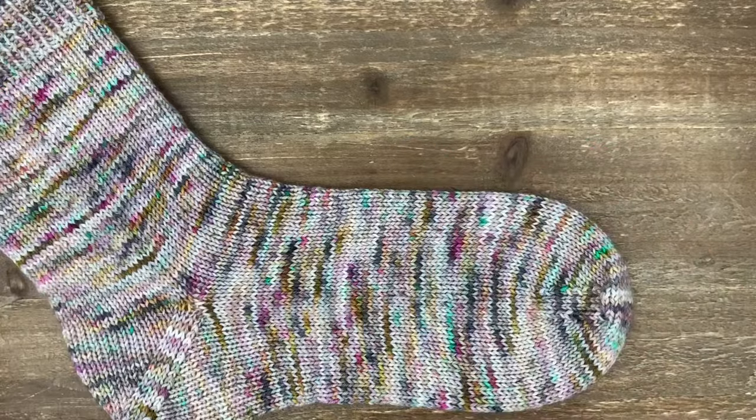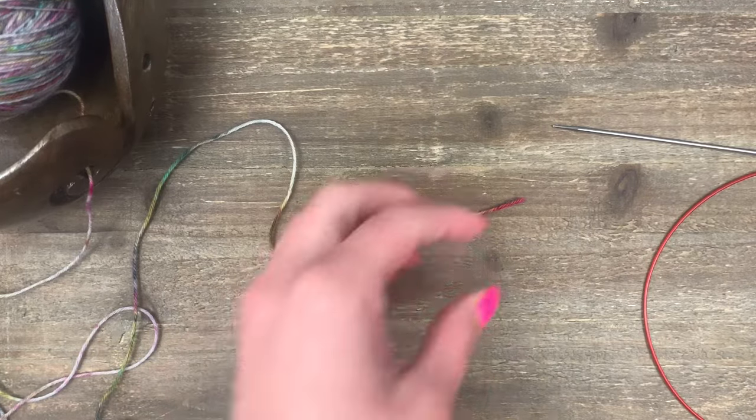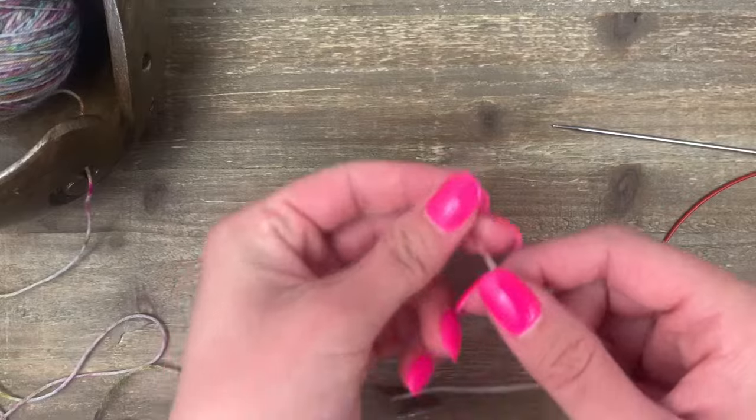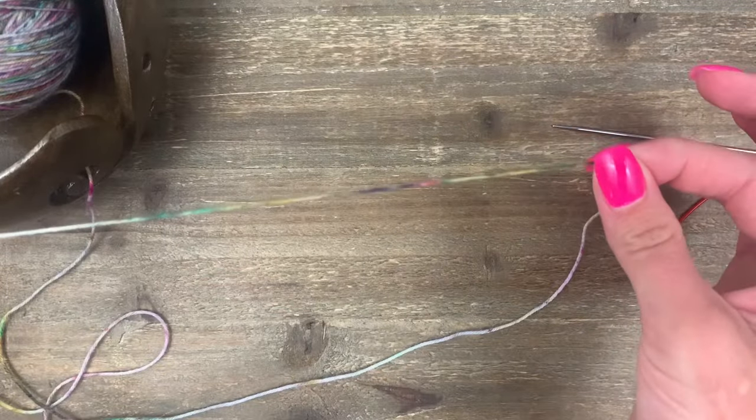With toe-up socks you knit the foot first and then continue going until you run out of yarn. We're going to start with Judy's Magic Cast On, which is a really great figure-eight cast on method that gives you a smooth start to your sock. Pick up your yarn and measure out a length to your elbow — that should give us enough for our sock.